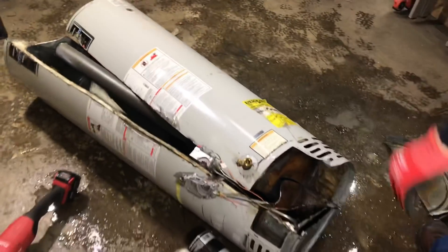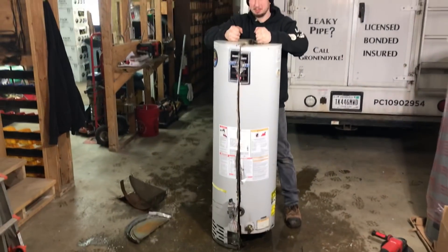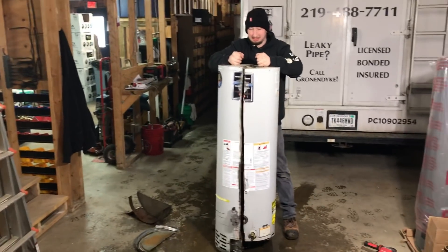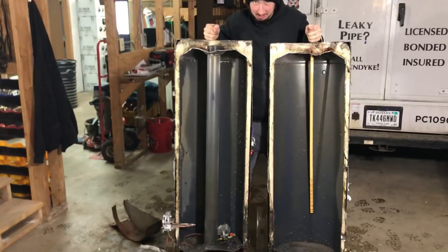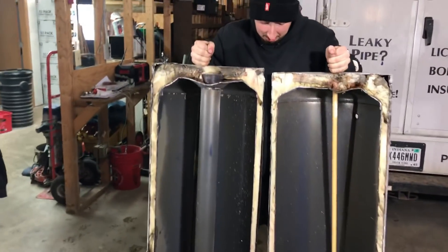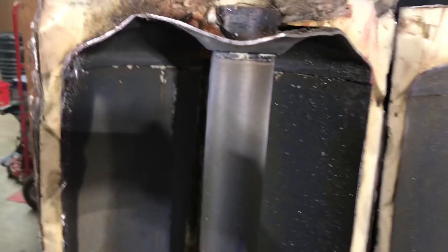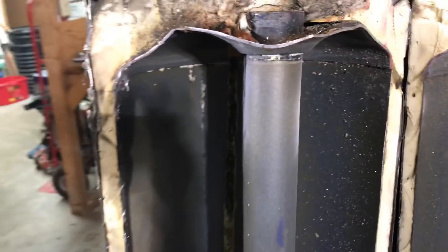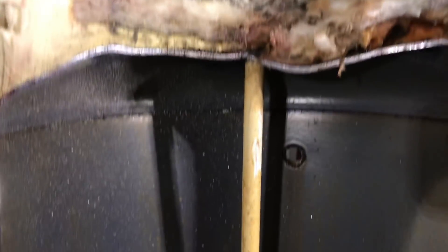I think we got her. Okay, so this is the big reveal — open it up. We could not cut through the flue the whole way, so we left the flue attached to one half and just cut around the flue. Obviously this is the cold side, because here's our dip tube.